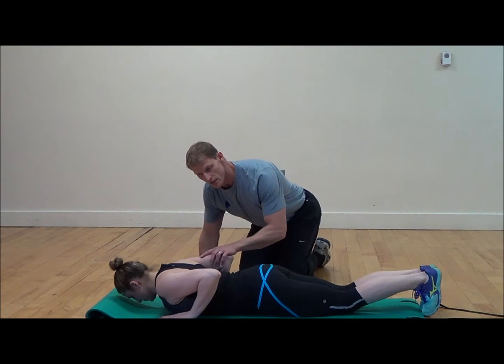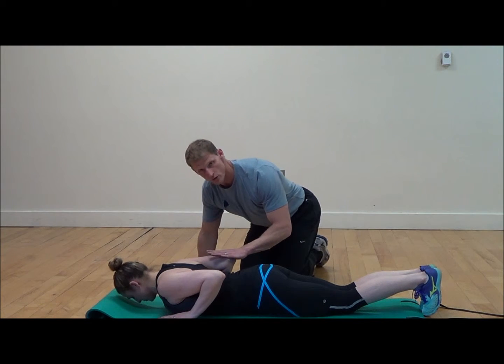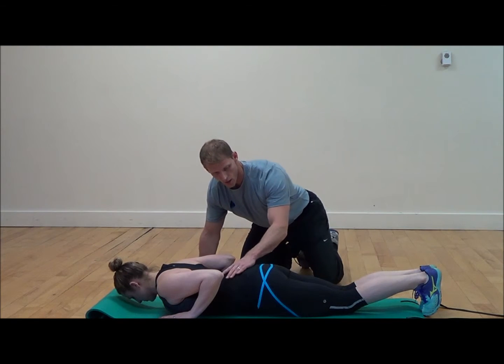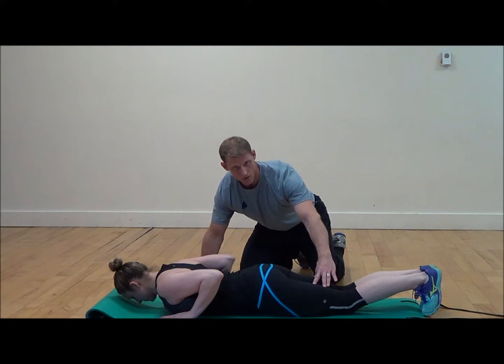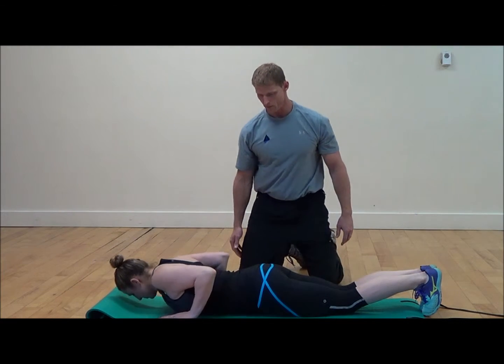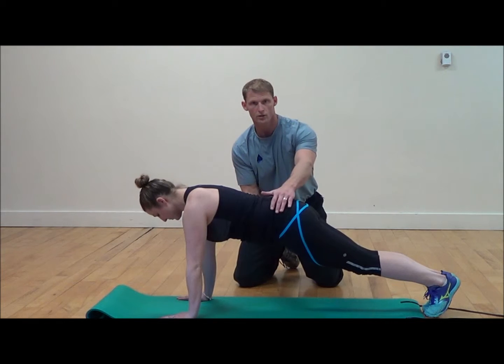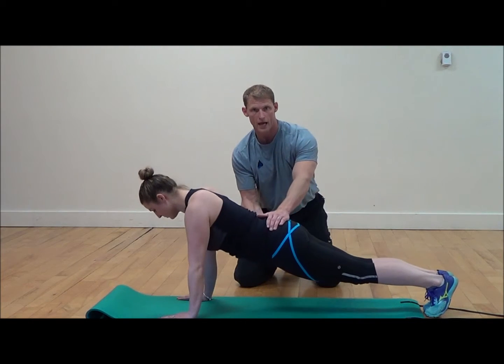Still the same thing — set the shoulders back, elbows are tight, hands in the proper position, head in the proper position, glutes and thighs all squeezed together. Come up into the push-up. Very good. Nice in alignment. No hips up in the air and no sag.